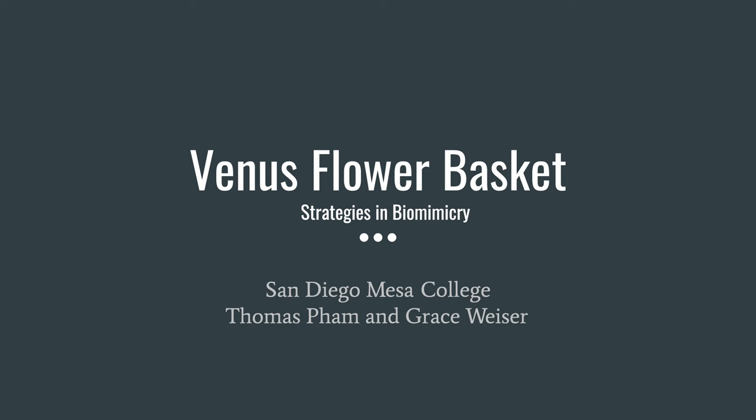Hello, my name is Grace Weiser and this is a little presentation on the Venus Flower Basket.